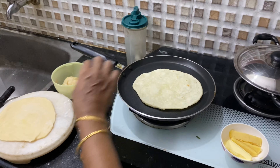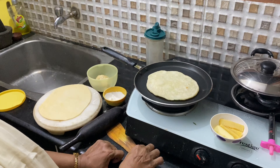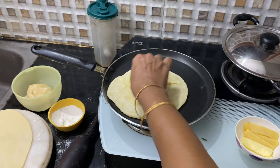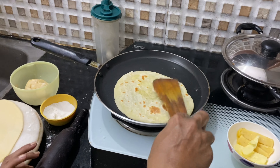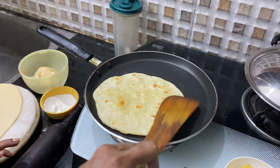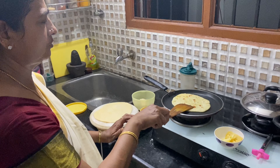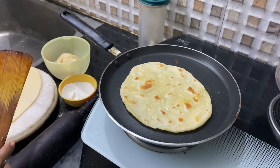Turn the other side. This side is also done now. I am going to add the butter stick to it — put it like this and place a small piece on top, and it will melt automatically. Once the butter melts, take out the naan. Keep it on a medium flame so the naan cooks properly, stays soft, and you will get more bubbles. The butter naan is now ready.